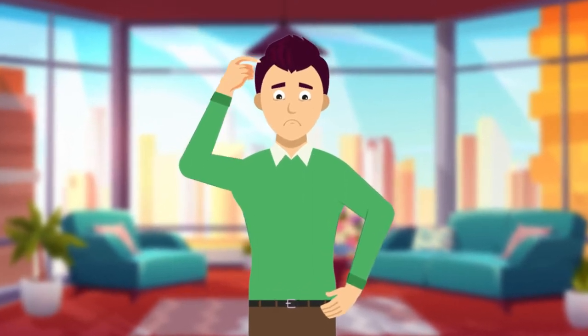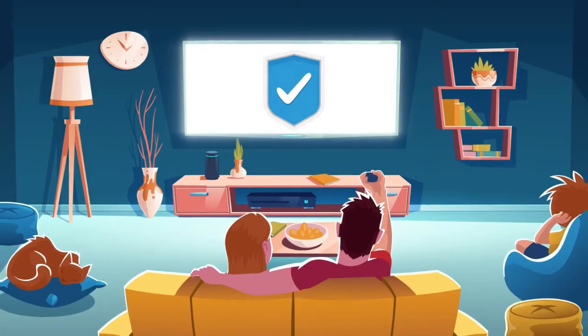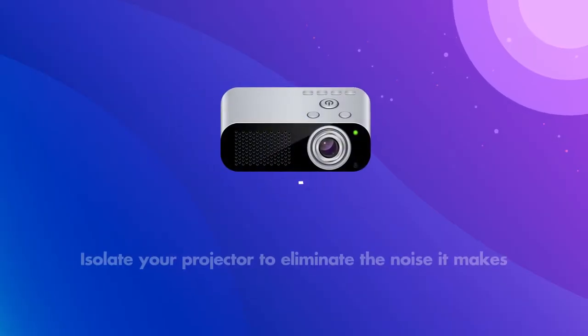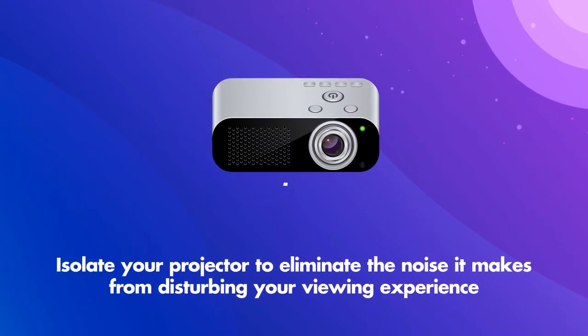Do you miss going to the movies? Have you decided to build a theater in your home? To create the highest standards for your home cinema, you need to isolate your projector to eliminate the noise it makes from disturbing your viewing experience.